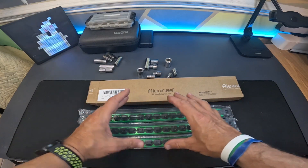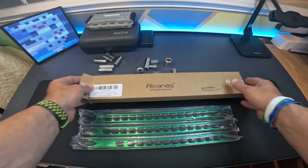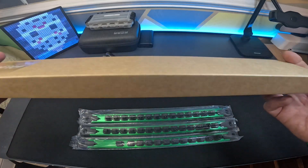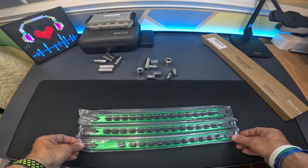In this video, I'm going to go over a socket set holder. This is from the company Alonis — I think that's how you say it. These are the three-piece set and it holds 40 clips. They come in green, but you can actually get these in blue and I think several other colors too.